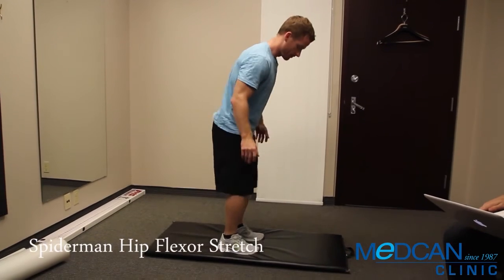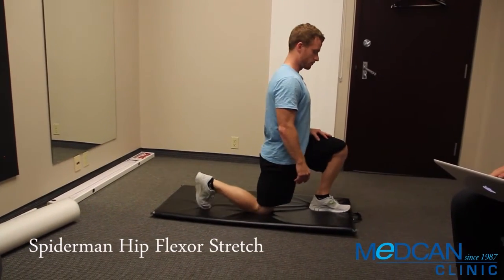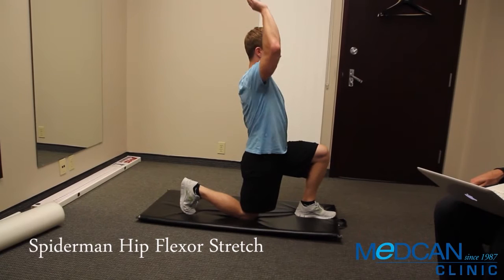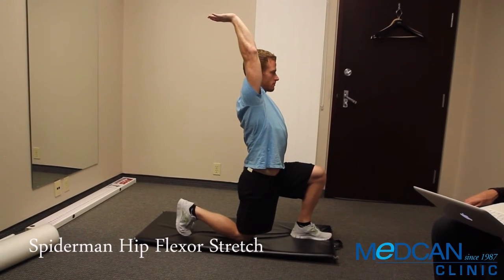Begin in a half kneeling position, or a kneeling lunge, with one knee down on the floor and the other foot up and ahead, foot flat on the floor. Push up with the arm on the side of the back leg, and point your fingers behind you like Spider-Man shooting a web up at the ceiling.